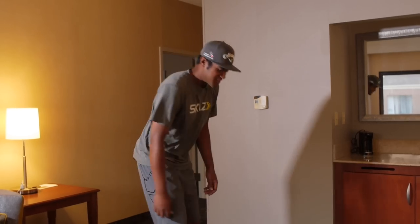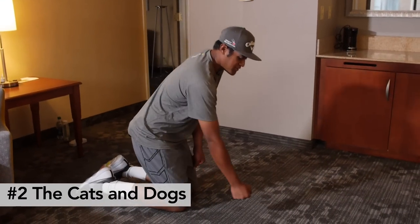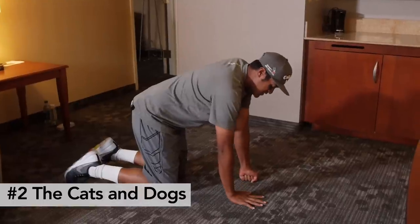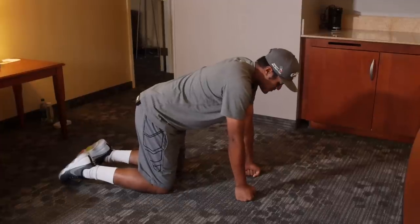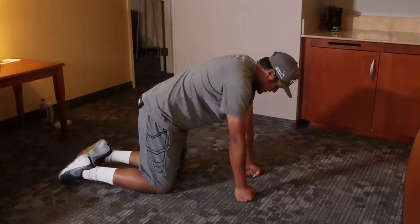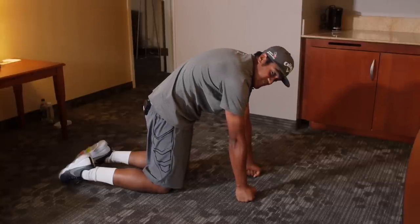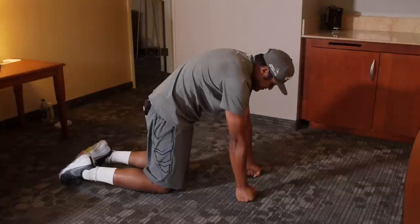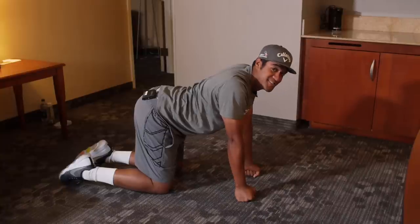I know a lot of you have lower back pain. A lot of golfers in general have lower back pain. I have the perfect stretch for that — it's called the cats and dogs. What you're gonna do is get on all fours on your knees and your hands. Get on your fists so you can eliminate tension in your hands and in your wrists. You're gonna flex your abs and go straight up, crouch your back like a cat, and then you're gonna arch your back like a dog.